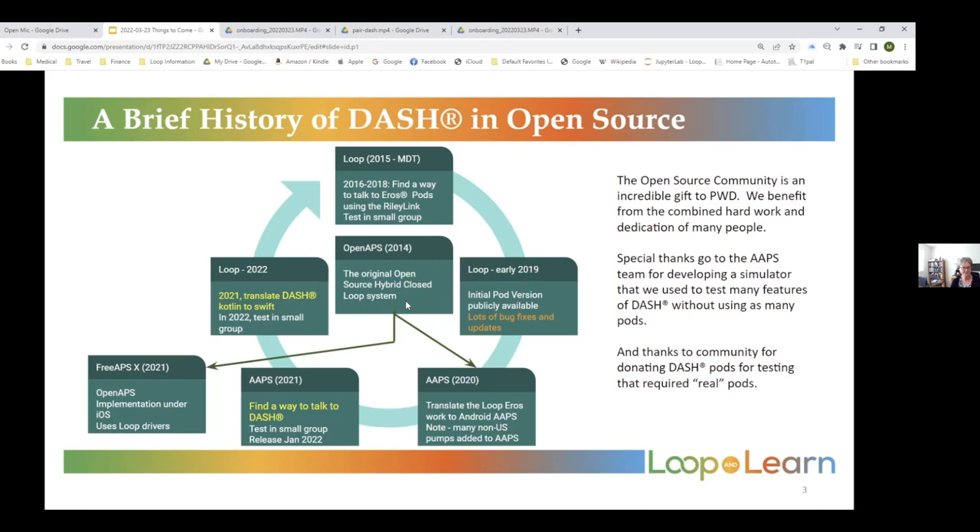OpenAPS was back in 2014 — the first people who closed the loop with a single board computer. They were plugged into a Dexcom G4 receiver and talking to Medtronic pumps. Then shortly thereafter, Nate and Pete got together and came up with an alternative solution where the iPhone was the controller and the single board computer was now the Riley Link talking to the pumps — that started out with Medtronic. Then in 2016, the NightScout Foundation put out a bounty asking people if they'd be willing to donate to help white-hat hackers break into the Omnipod.